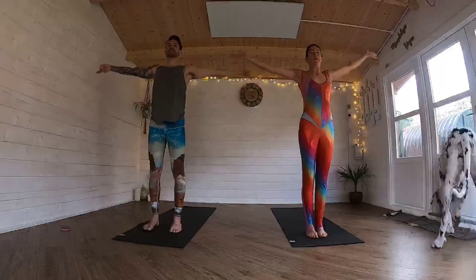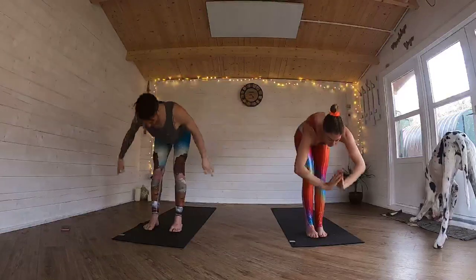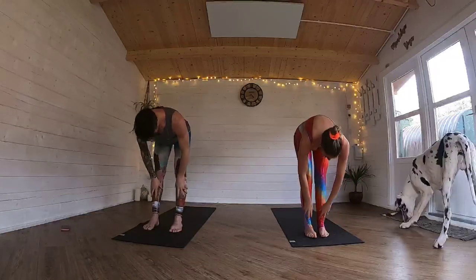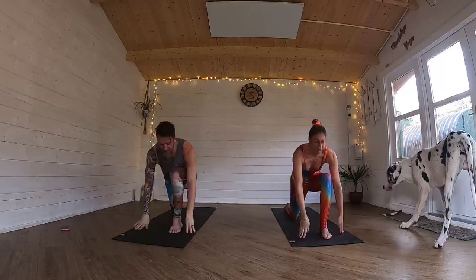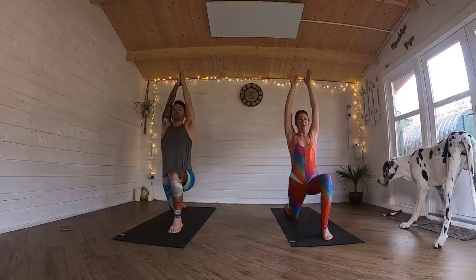Inhale, sweep the arms all the way up over here. Exhale, fold forward. Inhale, come back. Exhale, fold forward. Take that right foot back behind you. Drop that right knee. Inhale, sweep both arms up. Exhale, sink those hips down.